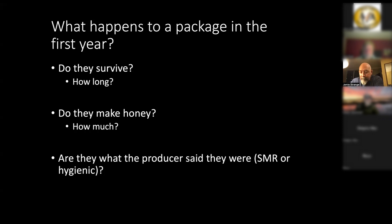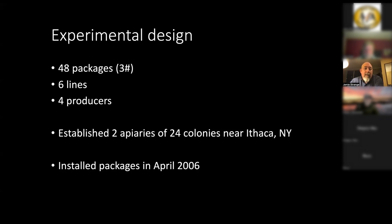We bought some that were the 'smart bees' and some that were hygienic bees — ones that have disease resistance. They're supposed to show hygienic behavior where they uncap cells and remove dead larvae, which is a proxy for whether they'll remove brood killed by a disease like foul brood. We bought 48 three-pound packages from six different lines — some Russians, some smart bees, and some the producer said were their special bees — from four different producers.